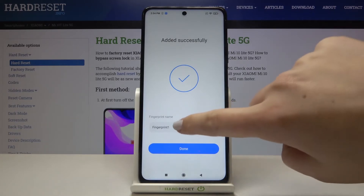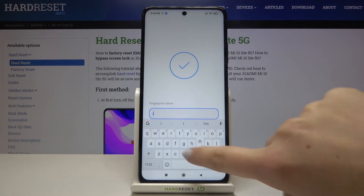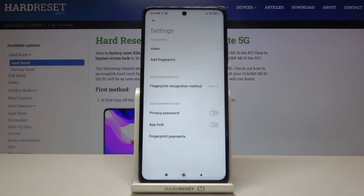If you want, you can rename it just up here and give it a unique name. I will pick, for example, 'Index One'. Let's tap on Done and here we've got our fingerprint settings.